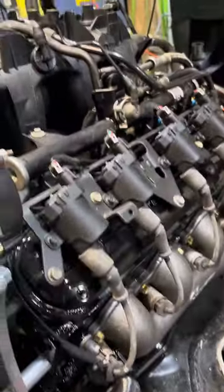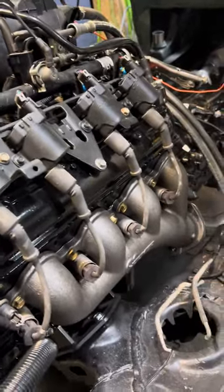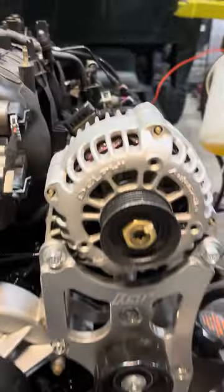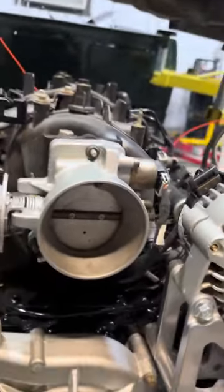Same thing over here — looks good without all those connectors right there. I think it looks better. The ones for your throttle body are up here, of course. I ran them under the intake because I think it looks better not having anything in the way.